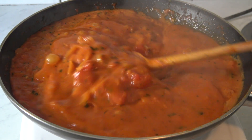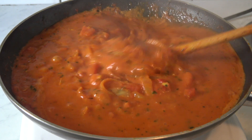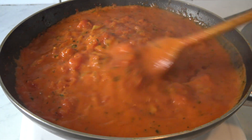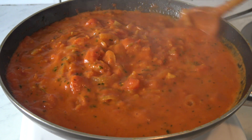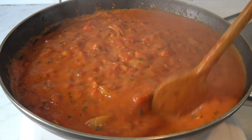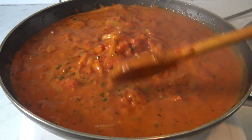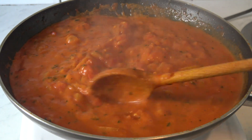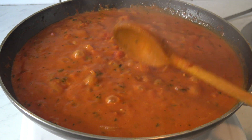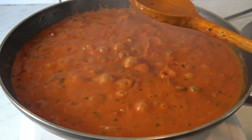Let's stir it again. The gravy is ready — I cooked it for about 25 minutes total, and it's looking great. Now I'm gonna switch off the stove completely.